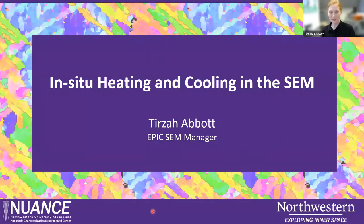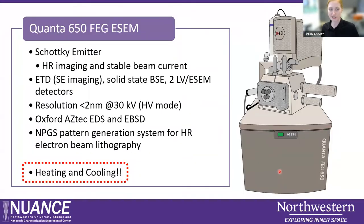Welcome everybody. Thank you so much for attending this month's Nuance Tech Talk series. I'm Tirza Abbott. I manage the Epic SEM facility, and also here is my team, Elizabeth King and Nathaniel Cabot. Today I'm going to introduce you to some of the in-situ heating and cooling capabilities that we have on one of our SEMs in the lab, specifically the Quanta 650 FEG SEM.